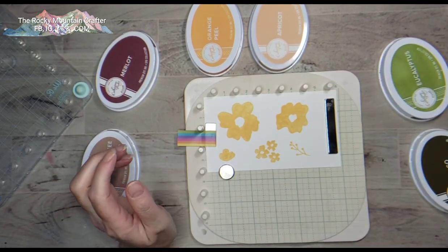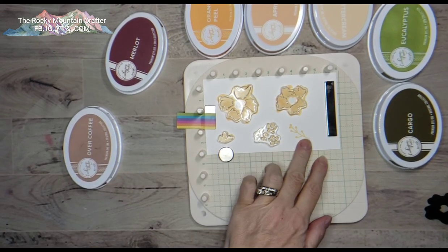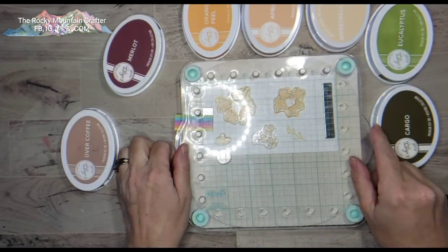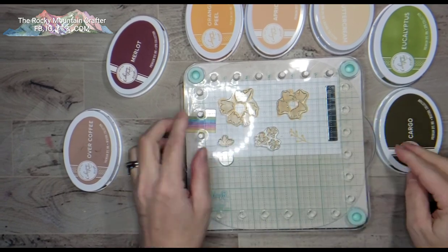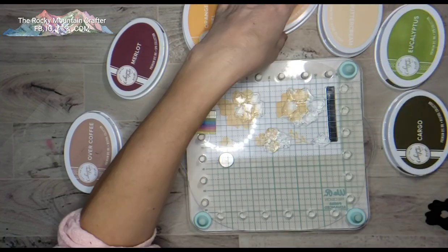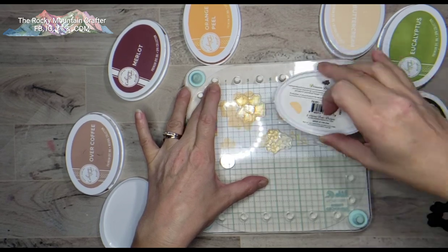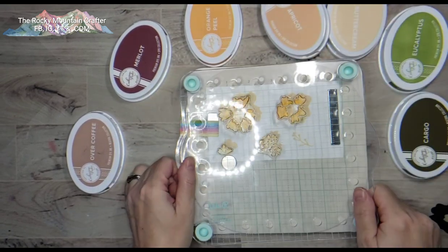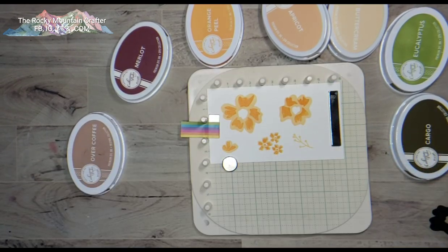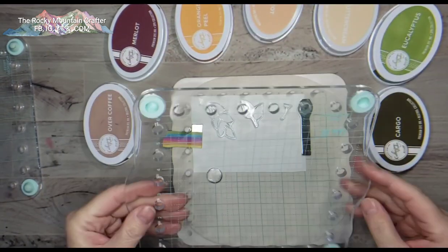Here I've laid down the background using buttercream ink by Catherine Pooler, and now I'm picking up the detailed image part with a different plate. I have three different plates, but if you only had one plate you could use one side for the detailed and the other side for the bulk of the image. Here I'm picking up apricot ink and inking up the detailed image in apricot. Once I have them placed I can just do it over and over again in many different colors.